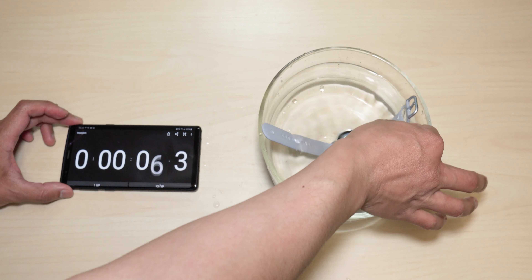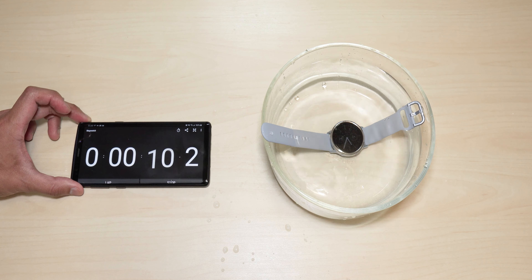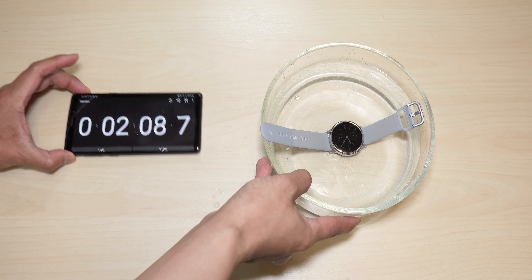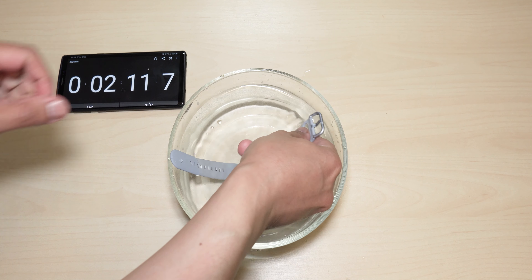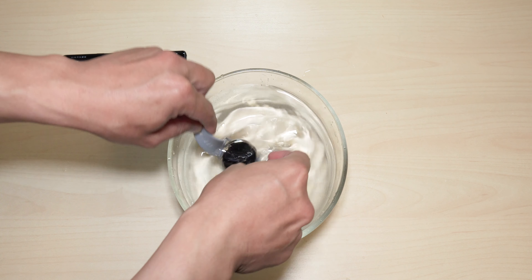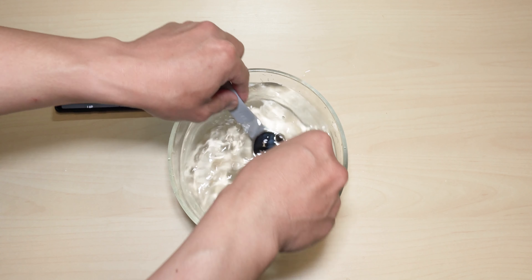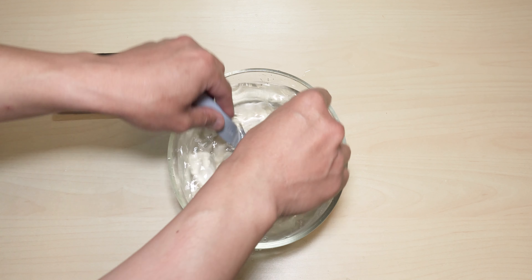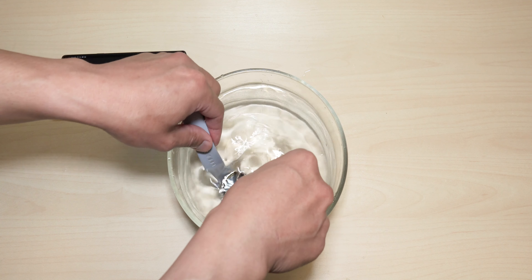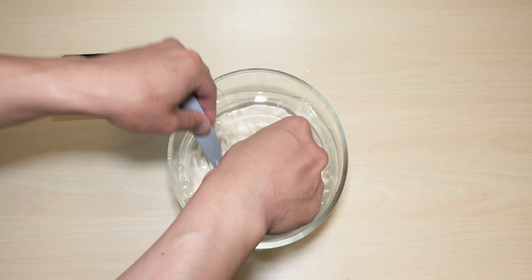We'll go for 15 minutes or five minutes first — we'll see how it goes. Okay guys, so it's two minutes. I know it's quite short but I just want to see how it's doing. I'm going to try to replicate as if you are swimming, so I'm going to splash it around underwater so that it really gets in there where the double-sided tape is, and we'll see how it does.